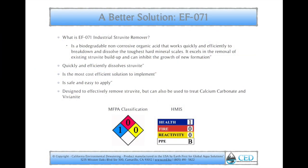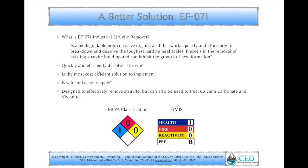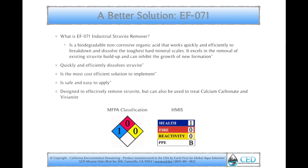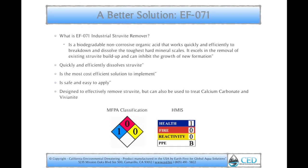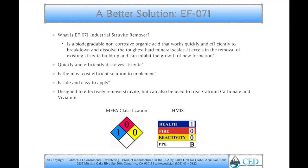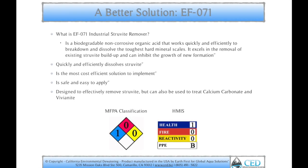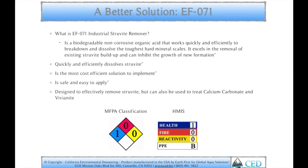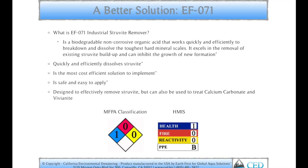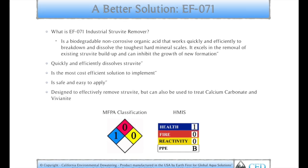What is EF071? EF071 is a biodegradable, non-corrosive, organic acid that quickly and efficiently works to break down and dissolve the toughest hard mineral scales. It excels in the removal of existing struvite buildup and can inhibit the growth of new formation. It quickly and efficiently dissolves struvite, is the most cost-efficient solution to implement, is safe and easy to apply, and is designed to effectively remove struvite, but can also be used to treat calcium carbonate and vivianite as well.